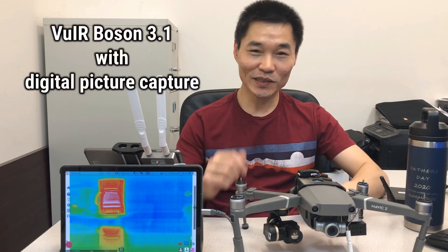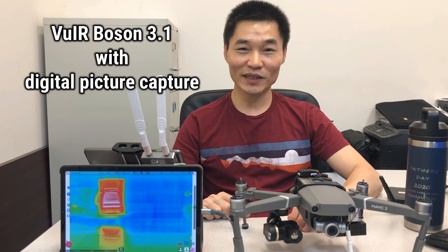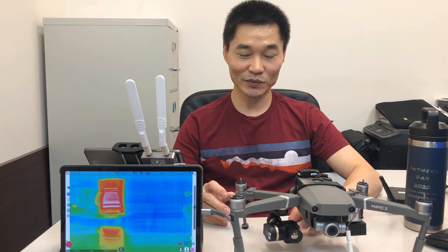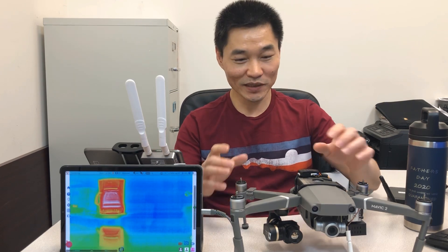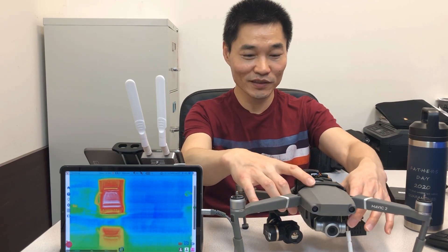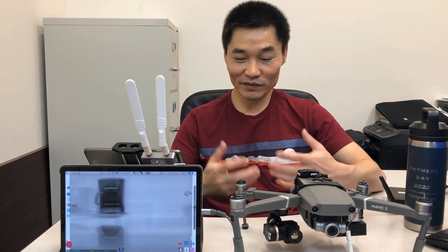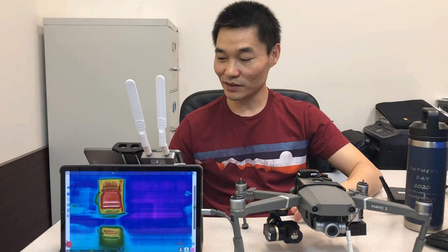This is called the VWI of Boson 3.1, an upgraded solution from the 3.0 solution that we released last year. It is a ThermoVision solution with the FLIR Boson camera. Here I have the FLIR Boson 640, but it also works for a FLIR 320 as well.